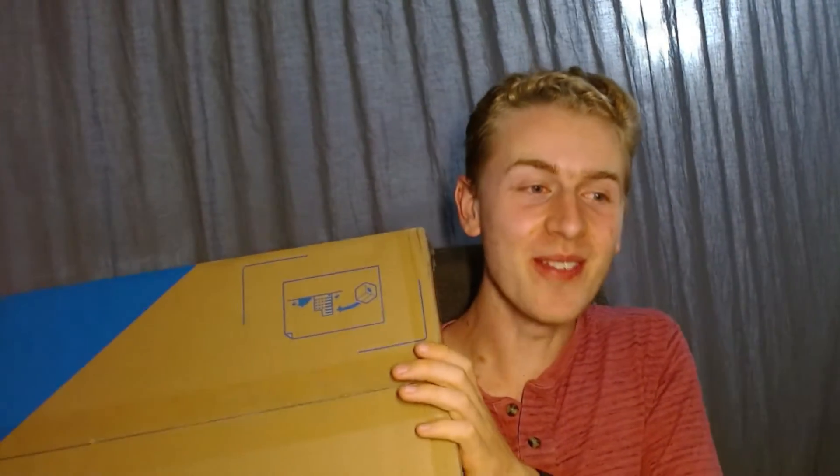Hey there, Ben Lipper here. It has just arrived. I've been waiting since May, but my pneumatics kit just arrived in the mail, and I thought, why don't we open it together?